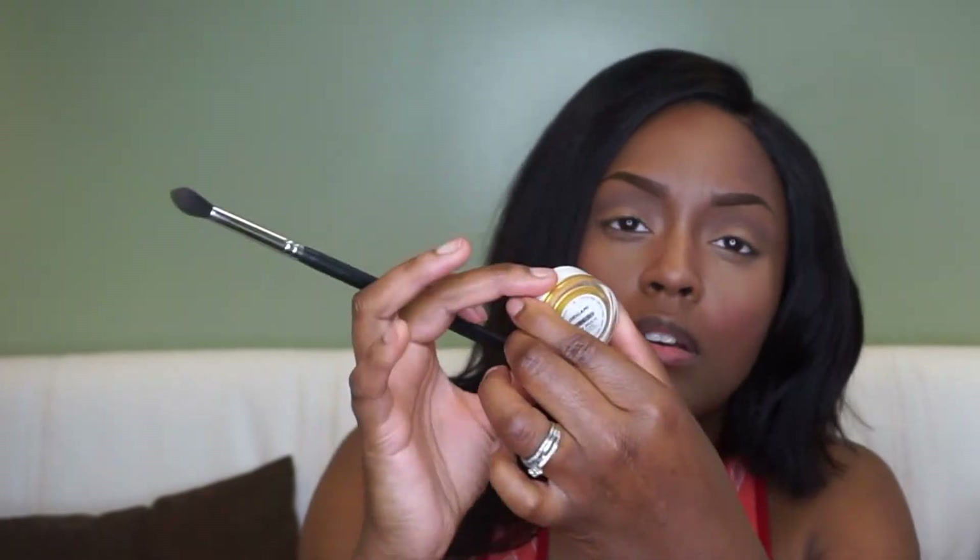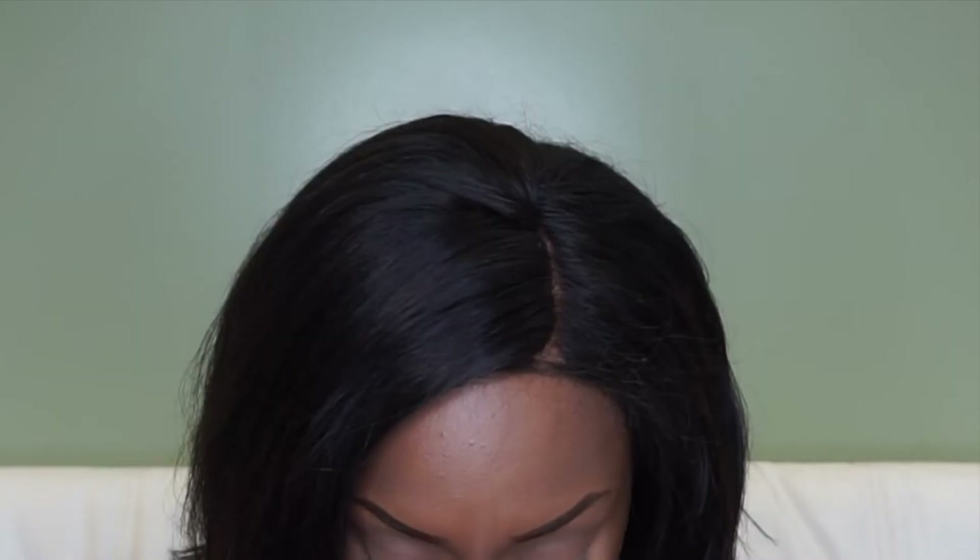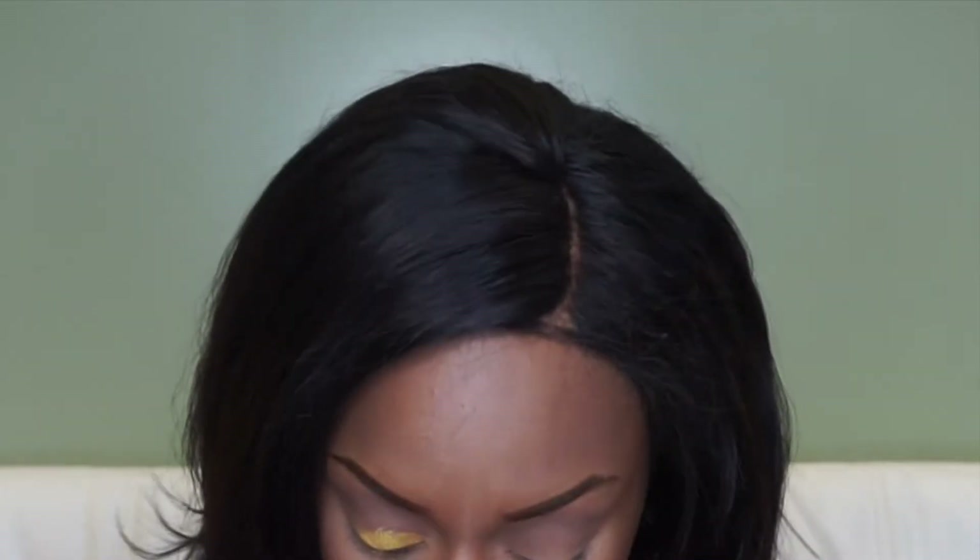Then I'm going in with this ColourPop jelly shadow. I cannot pronounce the name of that color — I know it started with an O — but it's so pretty, I love it. You do have to know how to work with it, but it's really pigmented. The more wet it is, the easier it is to apply, so I applied a little setting spray and it blended really nicely.